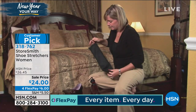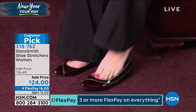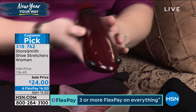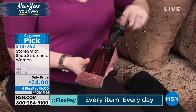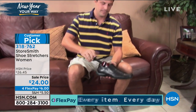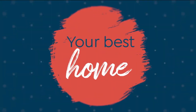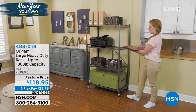Rebecca, thank you. Happy New Year! Hopefully you are somewhere in the ordering process. That shoe stretcher was a late-breaking addition to this show. Don't forget, we also have one of your final opportunities to get our very best value of the day. We are also highlighting storage and organization over the course of this next hour. Origami has been a phenomenon here at HSN.